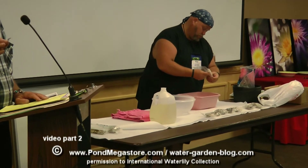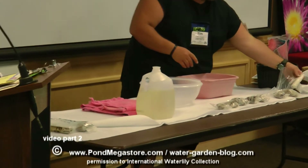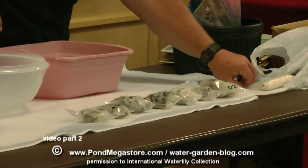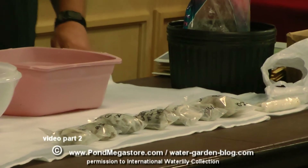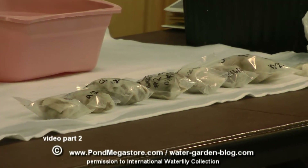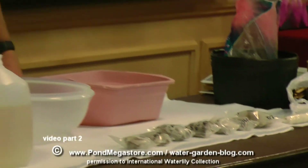We have new material that's coming online. We've got a complete collection of the Randex — the uber lilies. We also have Pring, a lot of his material. And you saw today many Winch hybrids — about 15 or 18 Winch hybrids that are very rare to be able to see. They're mostly in Australia.